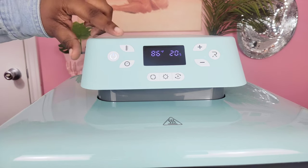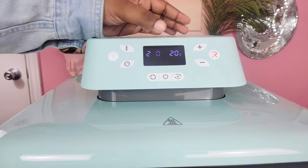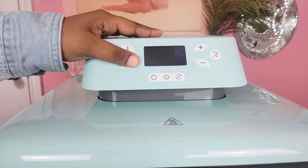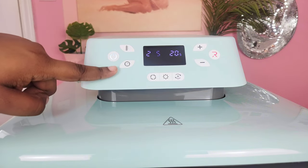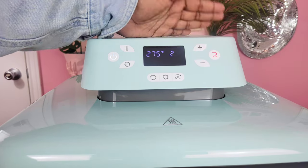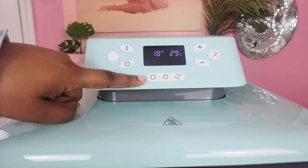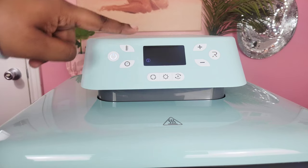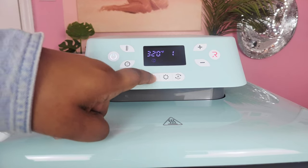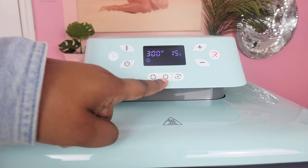To the upper right of the on button you'll find your temperature button. Select it and use the plus and minus signs on the side to adjust the temperature based on whatever you're pressing. Below your temperature button you'll find the time button — select that and use the plus and minus signs to adjust the time. Below your display screen you'll see three different buttons; the first is your modes button.